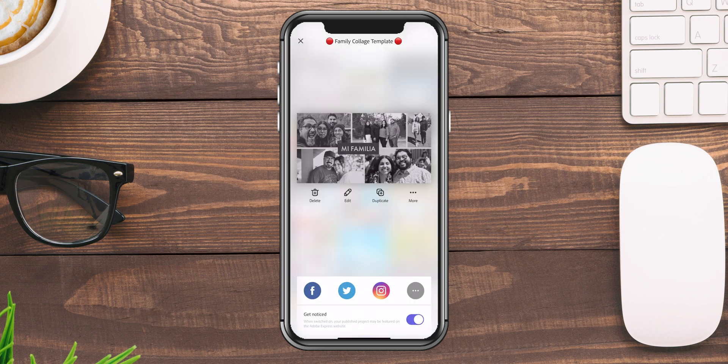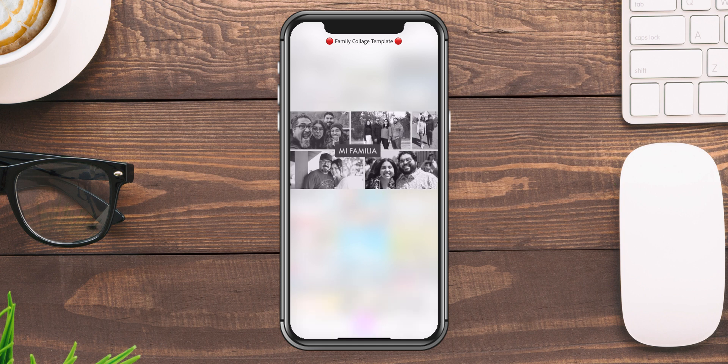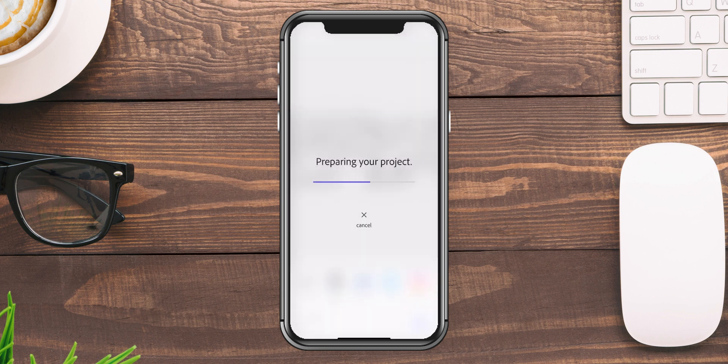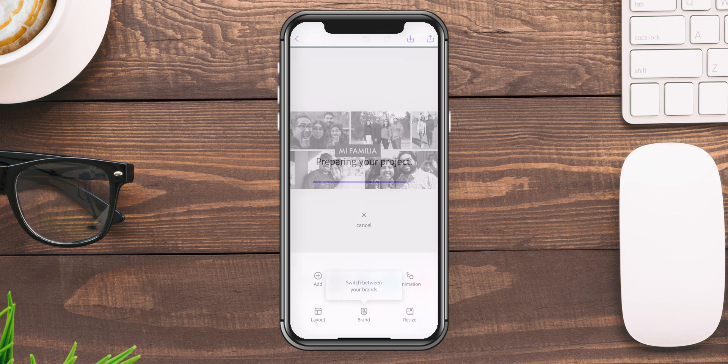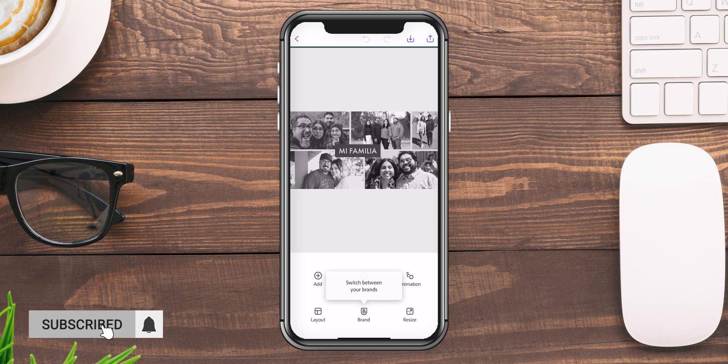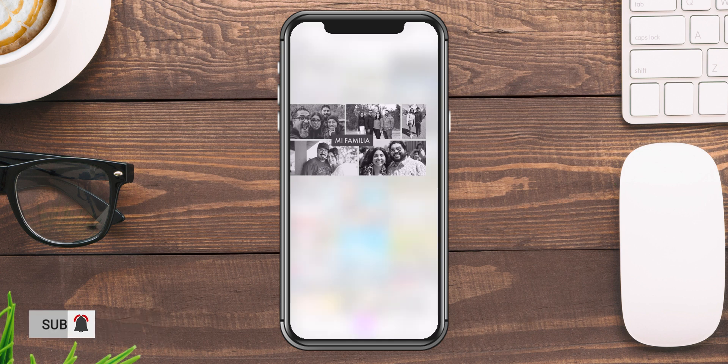Now I've got this ready to go. It says up here 'family collage template.' Now let's say I want to share this — I'll click on the arrow to go up, and now I have a shareable template that I can go ahead and share on social. The link has been copied, and now I know not to touch this whenever I'm working on projects.